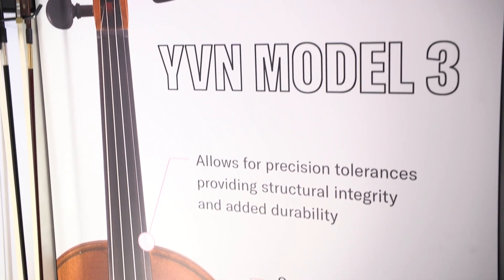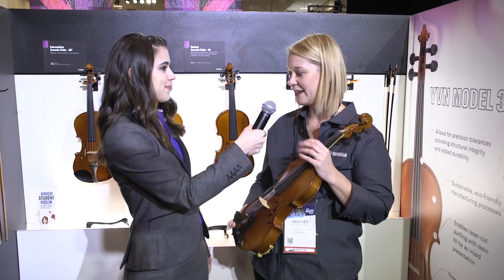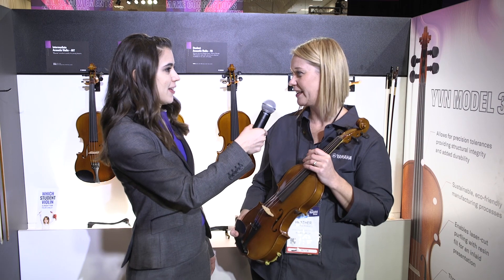The reason why this is a great instrument: it's lightweight, it sounds great, it's really easy to play, great price point, and any beginner is going to start out great on an instrument like this.